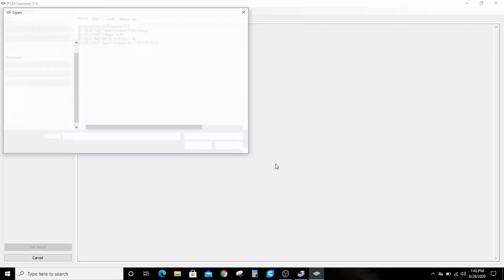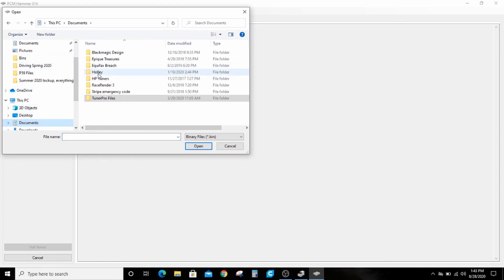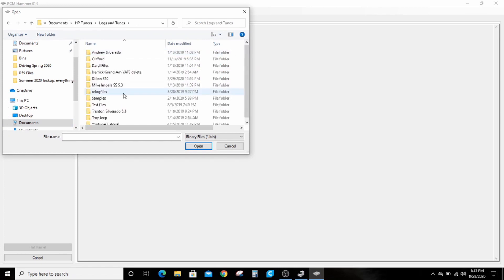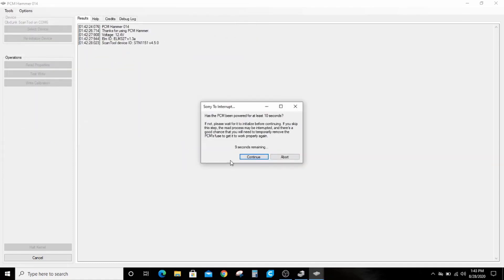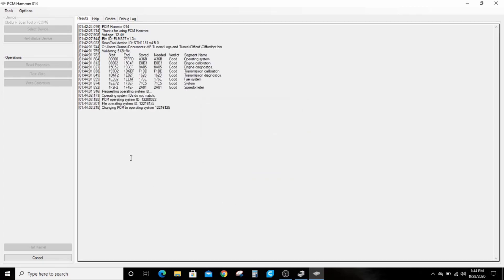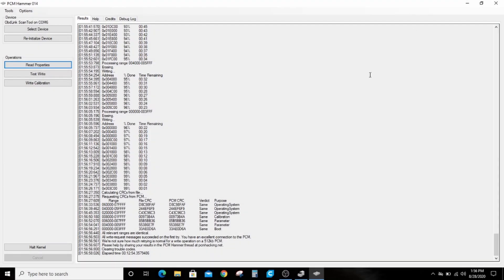I'm going to go to my Clifford file. It pops up a warning asking if it's been powered on — you can wait for the countdown, it doesn't really matter, it'll start automatically when the countdown goes away. It gives you a warning that the operating systems don't match, tells you it's changing the operating system, uploads a kernel, and then we'll be back when this is done. It takes about 10 to 15 minutes.